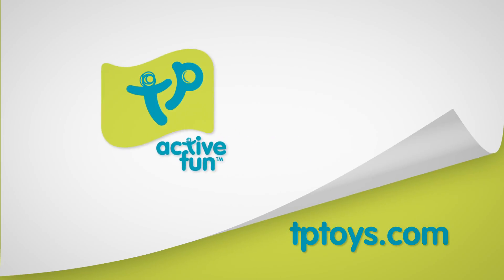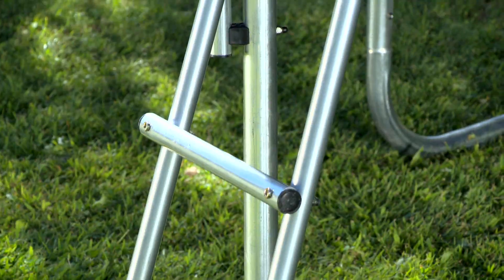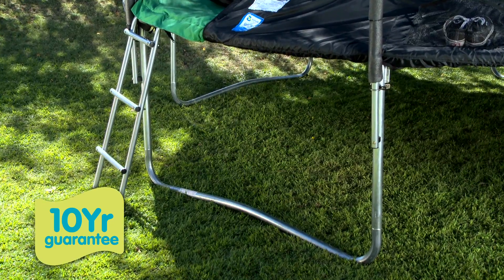The active fun has begun with Teepee Toys. Our genius round trampoline is full of fun and surrounded with safety. Teepee Toys' genius round trampoline is easy to assemble and features a galvanized steel frame which boasts a 10 year guarantee against rust causing structural failure.